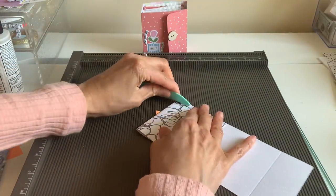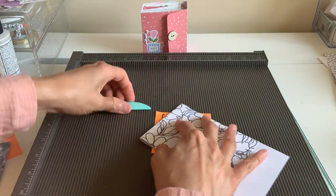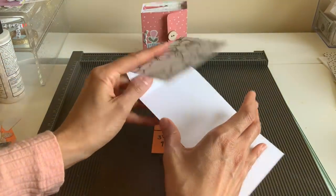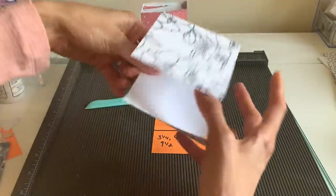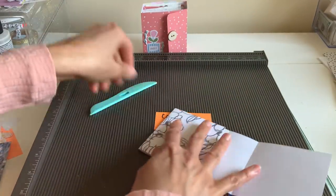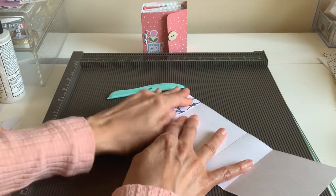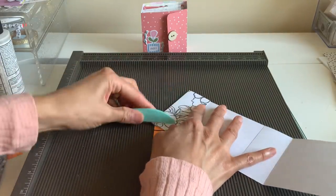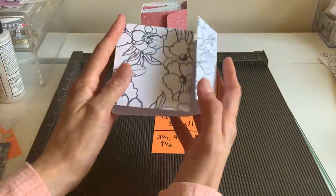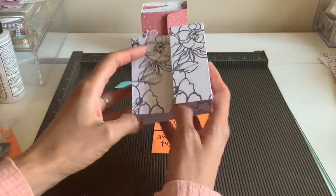I'm going to go ahead and take my score board and get it together. You could use this not just for this album but for any other album ideas — I've done an older pocket one with this a different way and I love this kind of album. You can just switch it up. After you have your folds it's going to look like this. You could even put string in there.